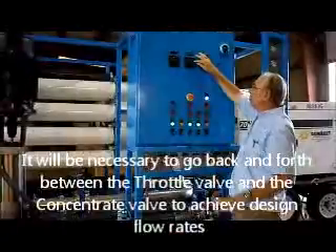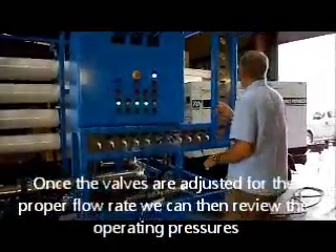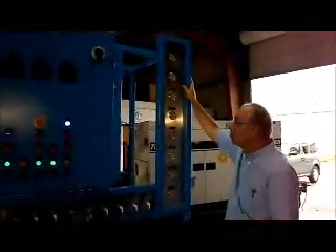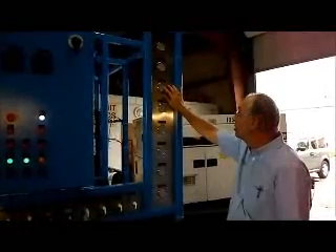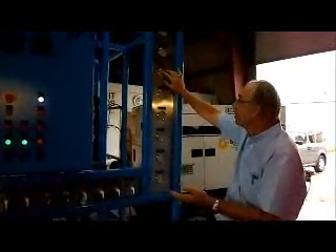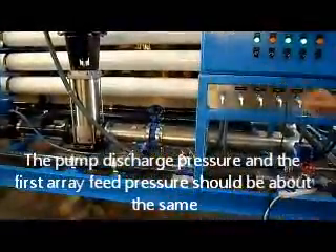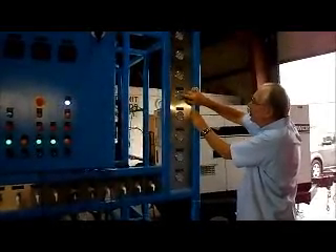The focus is on the flows. We want about 50 cubic meters per hour of permeate and about 15 cubic meters per hour of concentrate. When we have adjusted those valves to get the flows we want, we can look at the pressure gauges here and confirm that we have pressures that make sense. Under normal conditions, we would expect the pre-filter inlet and outlet pressure to be in the 20–40 psi range, probably higher on the inlet pressure due to pressure drop across the pre-filter. The pump discharge will be in the neighborhood of 150–200 psi depending on TDS and temperature.